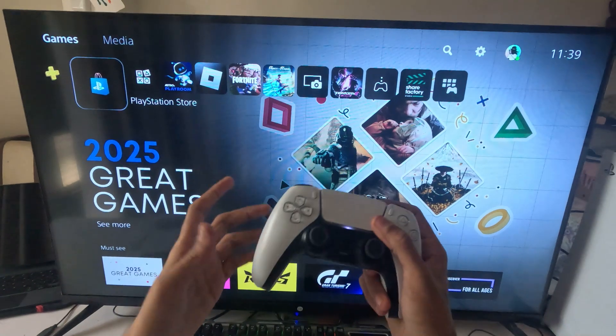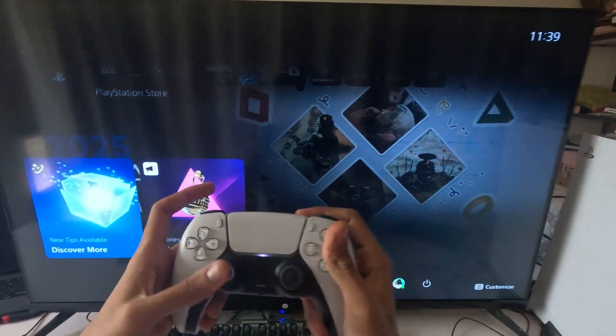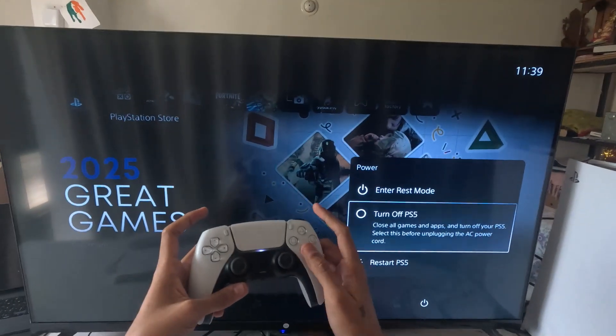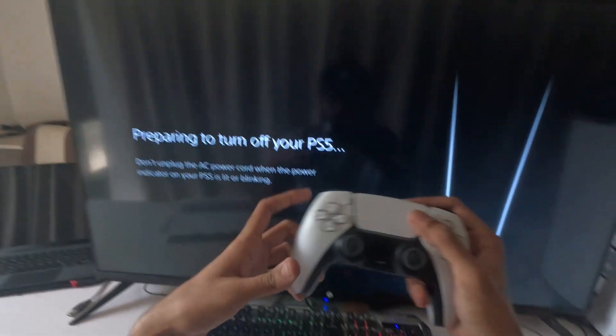Let's fix a PS5 stuck in safe mode. First, press the PS button on the controller, then go to the power option and turn off the PS5. It will take a few seconds to complete the shutdown process.